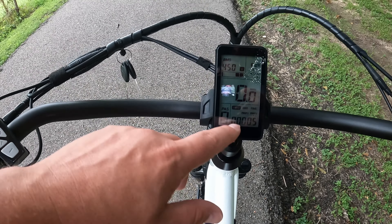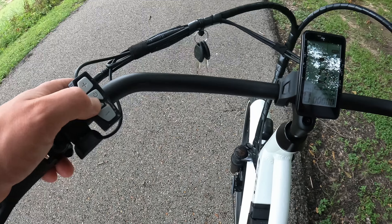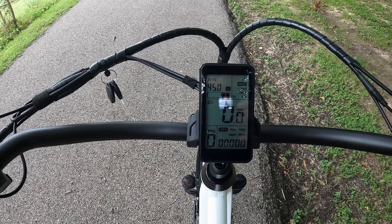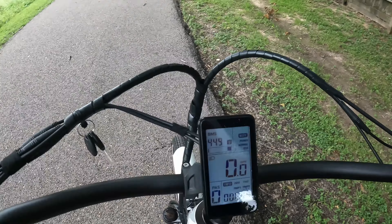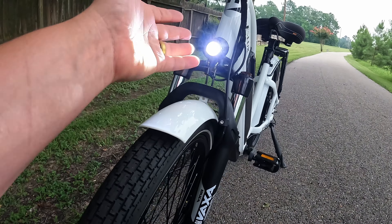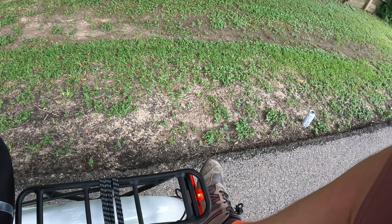Pedal assist adjustment is down here, and we've got an info tab — use the set button to sort through time, Trip 1, Trip 2, and all that. To turn on the lights, press the power button, which also brightens the screen — though you might want it dimmer depending on when you're riding. Up front we've got a decently bright light, and in the rear we've got brake light integration: as you brake it flashes to let people know you're stopping.